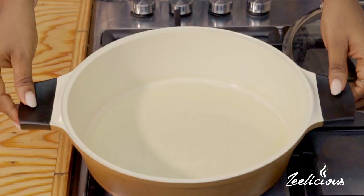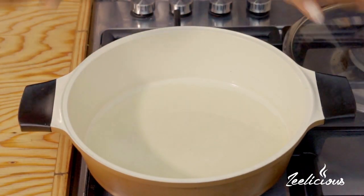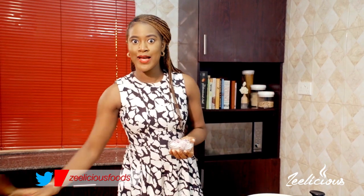Moving right along into the cooking process — over here on my stovetop I already have some oil that's been heating up on medium heat. What I'm going to do next is transfer my chopped onions. I'm using some red onions, but you can use white ones if that's what you have. This recipe is a really super speedy one — very fast, something that can be done in less than 25 minutes. It's been tested and tried and I'm about to prove it to you all.